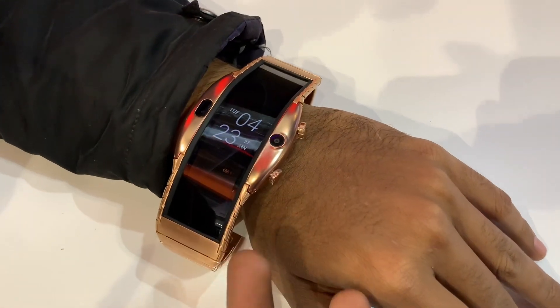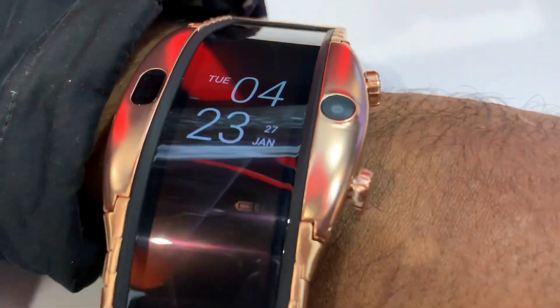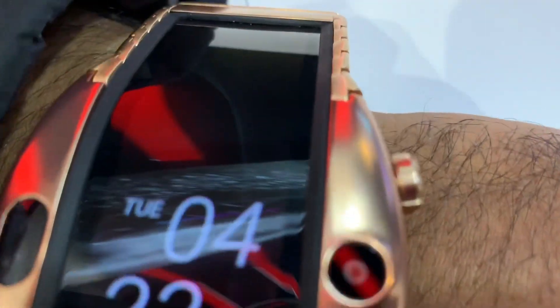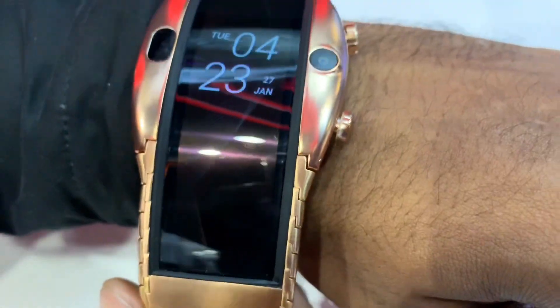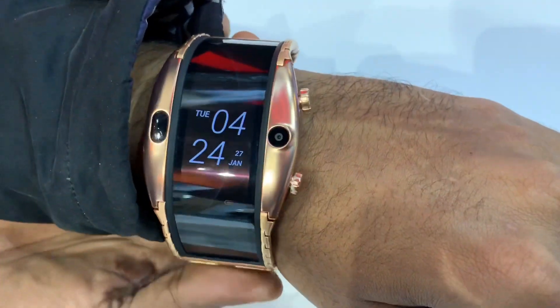It's a futuristic idea. It's a neat panoramic screen. There's no camera on the front and no camera on the side. There's a watch on the front. It's important to know that it's a panoramic bracelet.